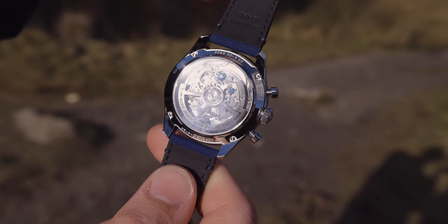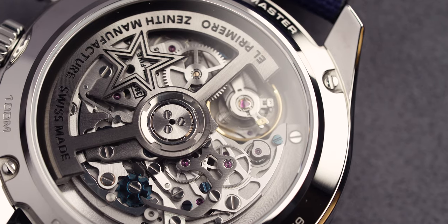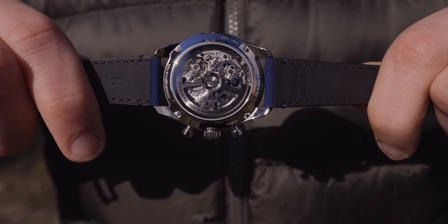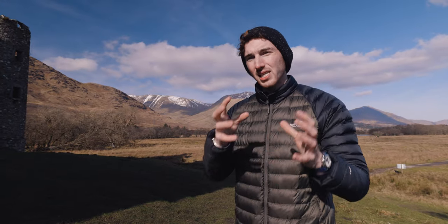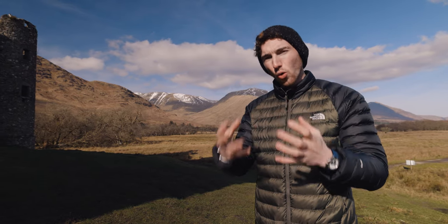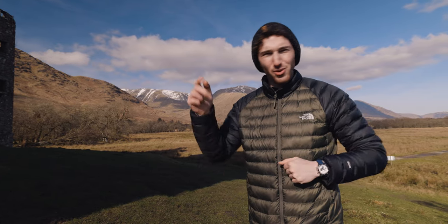The movement is 6.6 millimeters in thickness, has 311 components, 35 jewels, beats at a frequency of 36,000 VPH, and has approximately 60 hours of power reserve. On the back is the new star oscillating weight — that's the rotor — and it's in the shape of the Zenith star. I don't know another watch brand that has their own logo embedded in the rotor. If you can think of one, let me know in the comments.